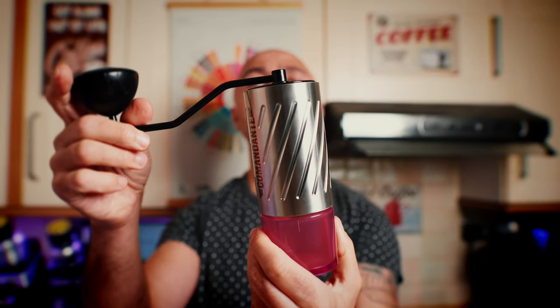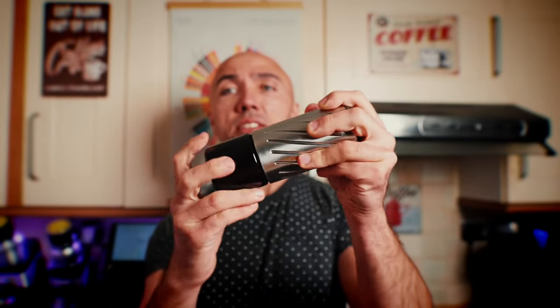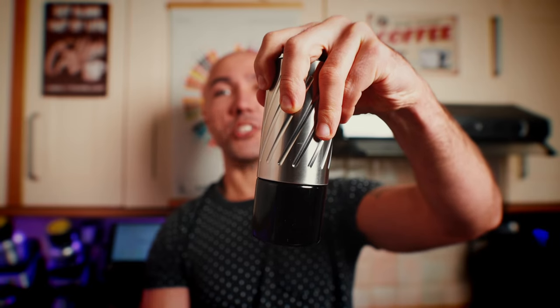So if you're looking for a grinder to travel with, you have to consider the weight. The Barracuda, as far as I know, comes in only one color with two jars — one is clear and one is a kind of violet color. Because the size is the same, you can easily use your C40 jar for the C60 and vice versa. There is also a significant difference in the cranks and handles.